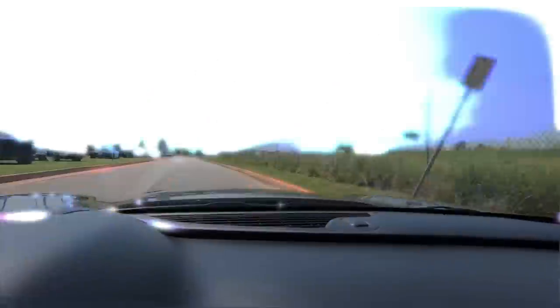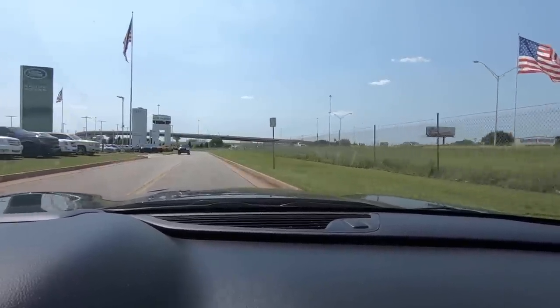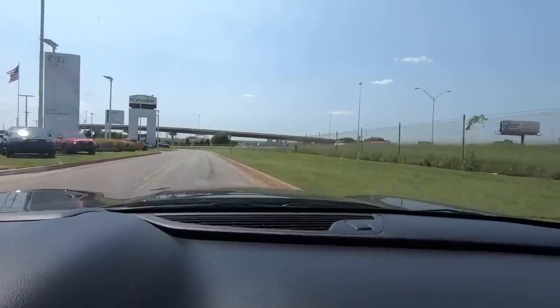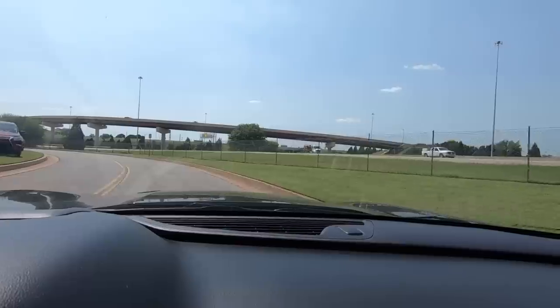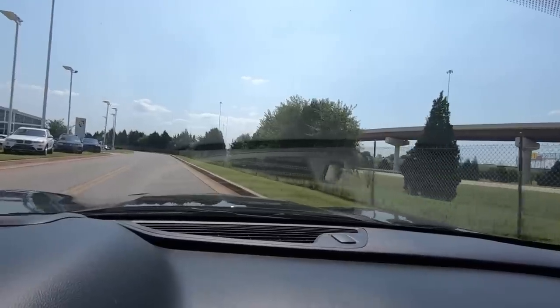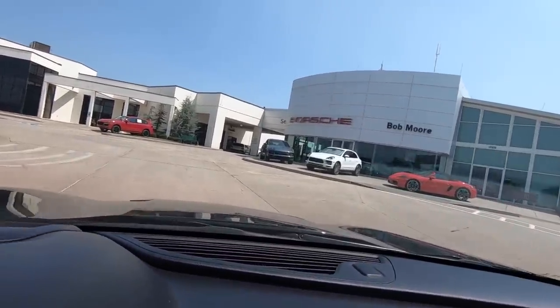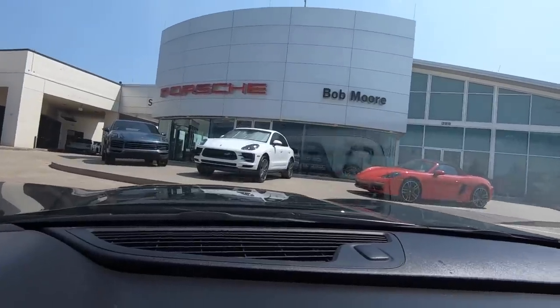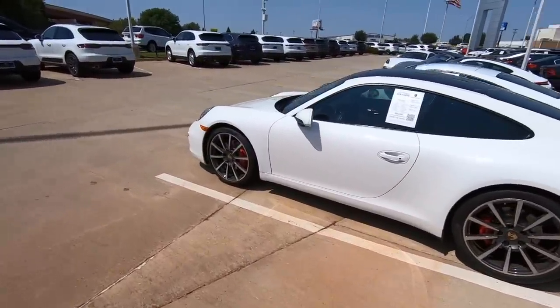So here we are — Bob Moore Range Rover Maserati Audi Porsche coming up around the corner. It's kind of ironic that we are going back to the same dealership that originally blew up the engine in the 911 to begin with. There's something kind of funny about that. Here it is — I almost missed my turn. I found my way to Bob Moore Porsche here in Edmond, Oklahoma.